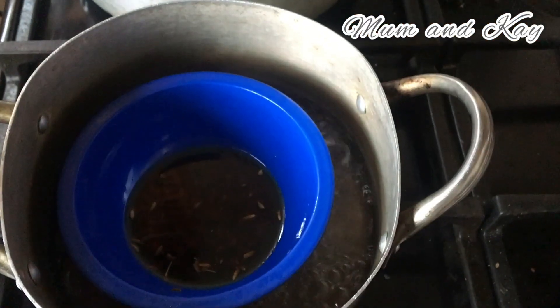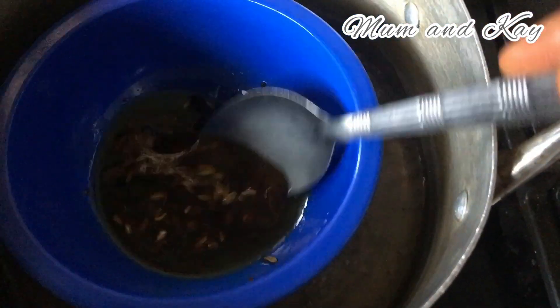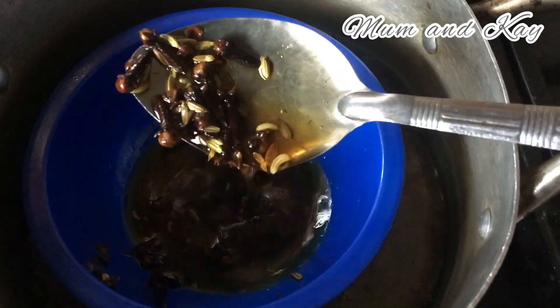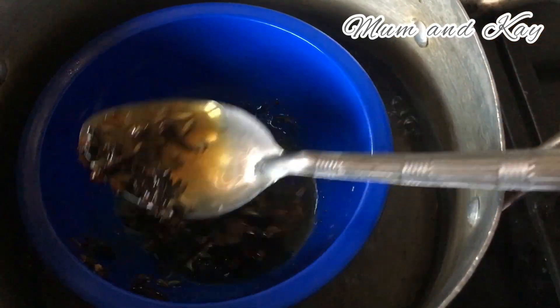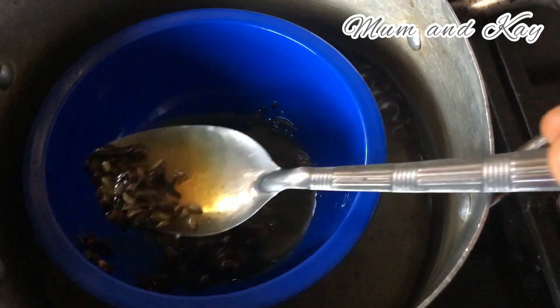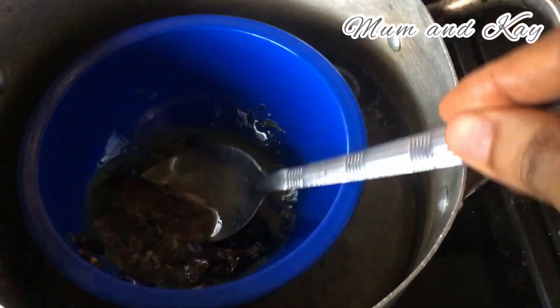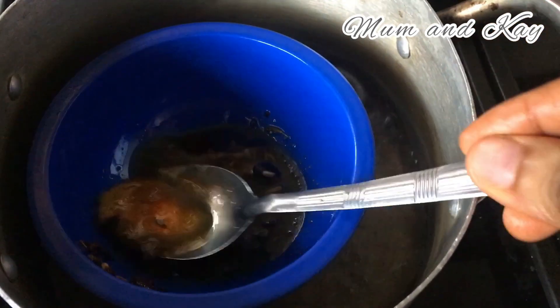And voila — this is after 10 minutes, guys! Look at this — it is ready. We'll be leaving this to cool down a little bit before transferring it to a spray bottle.